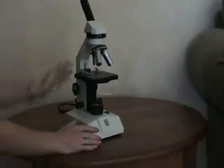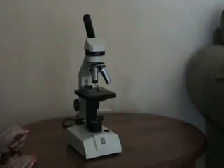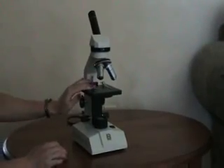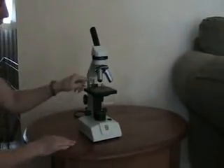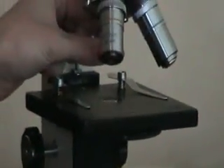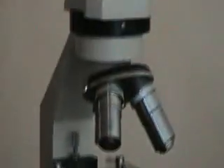Now, to use a microscope — first step, make sure that your stage is all the way lowered. Put your slide onto the stage, clip it down, and make sure your lowest power objective is on it. Put your eye through here and take a look. You can adjust your light source using the diaphragm.